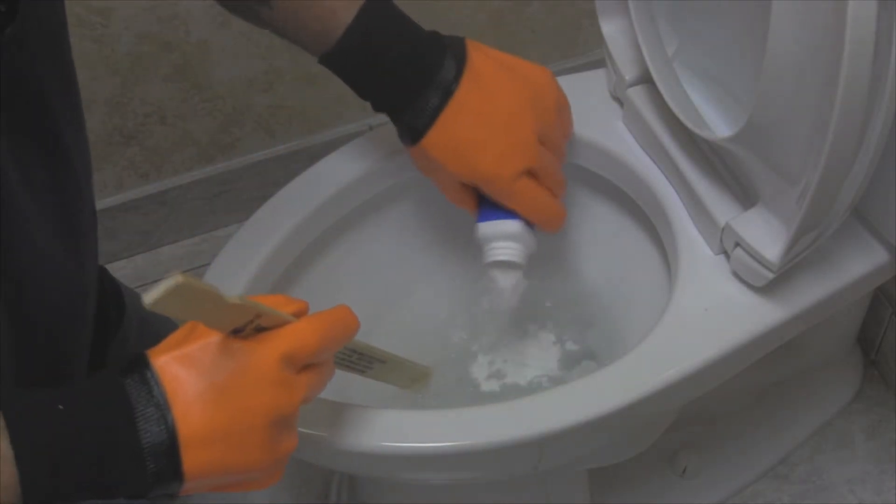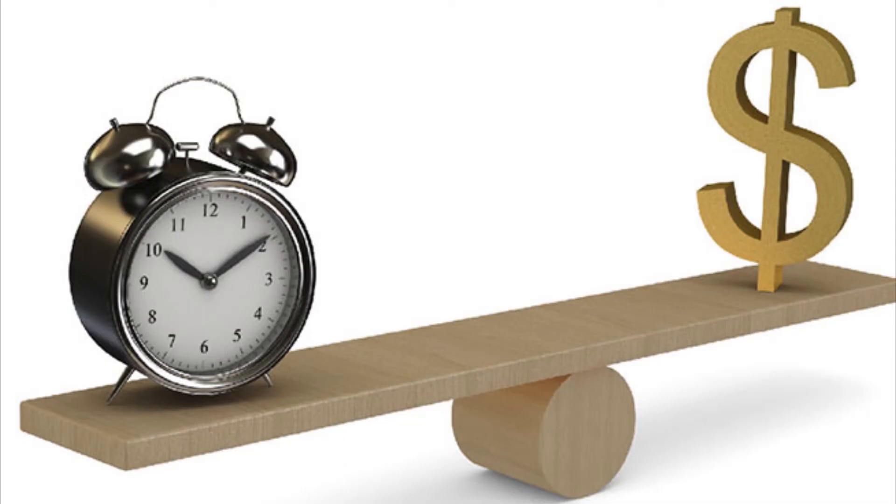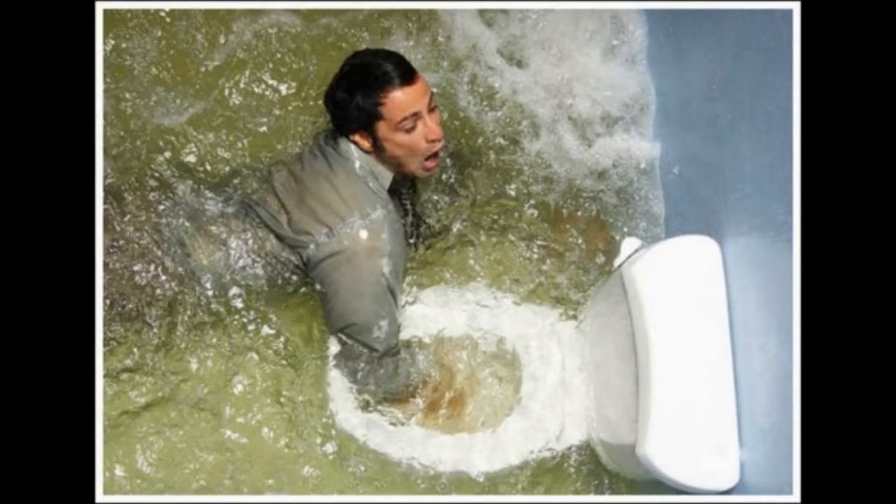Making Bowl Be Dry a part of your everyday fixture changeouts will save you time, money, and unnecessary cleanup.